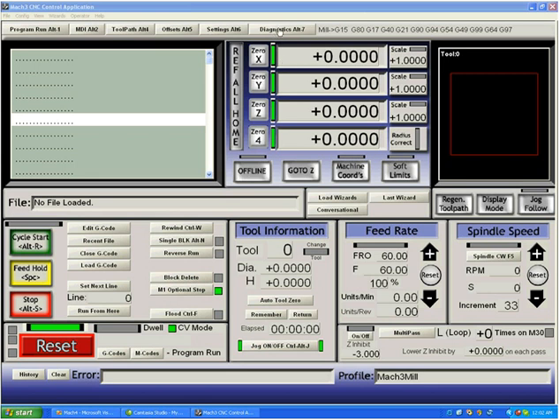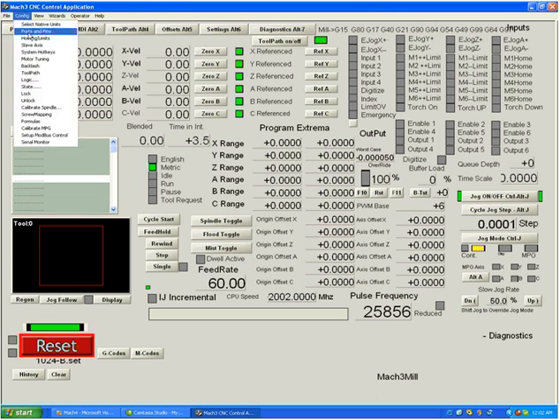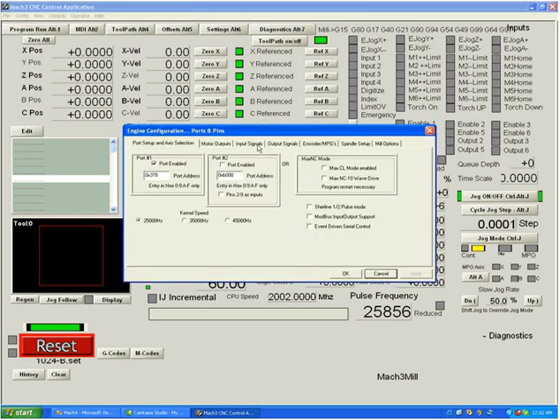If you take a look at the diagnostics page at Alt 7, you can see a large section with most of the inputs to the system lit as LEDs. None of them are lit up at the moment, meaning there are no active signals in the system. Going to configuration, ports and pins, input signals — you can see there's nothing checked except an e-stop signal that we dealt with earlier.